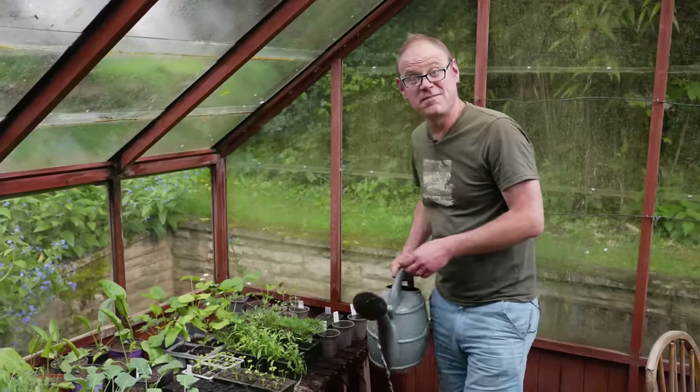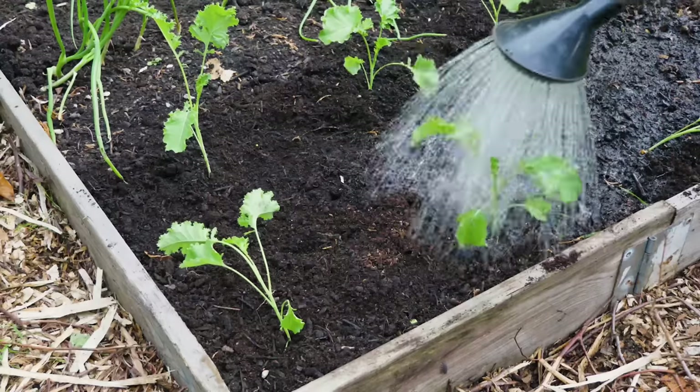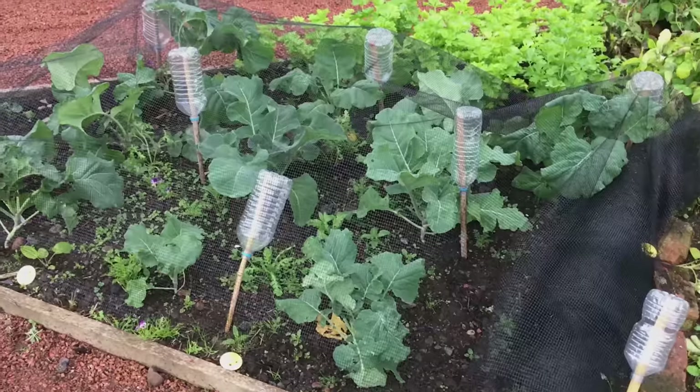Once the young plants have filled their plug trays they'll be good to go outside. Kale and cabbage will go about 18 inches — that's 45 centimetres — apart in both directions, and the sprouting broccoli will need a couple of feet or 60 centimetres between plants. Crucially, they will need protecting from pigeons and butterflies. Please do tell me how your garden is progressing this season in the comments below, and check out our sowing-to-harvest guides if you'd like to know more about growing kale, broccoli, or any vegetables.